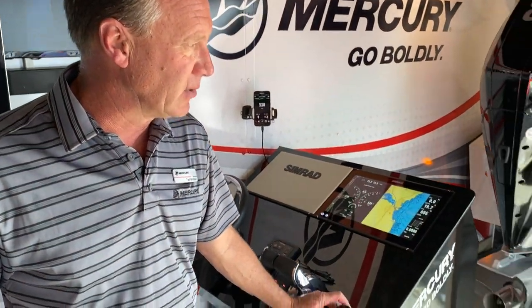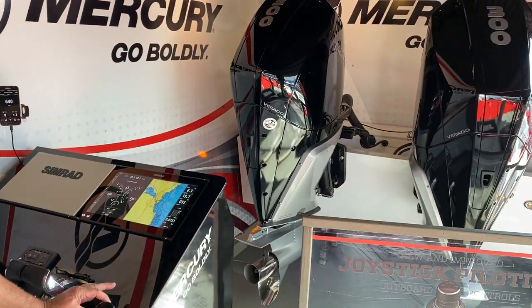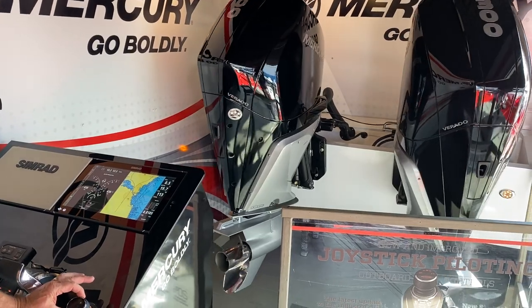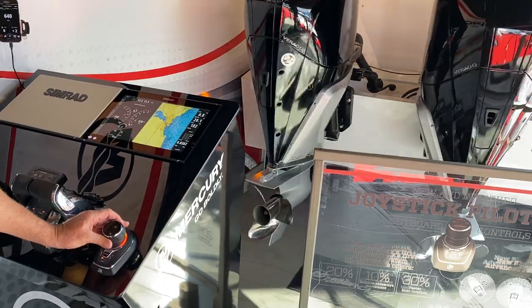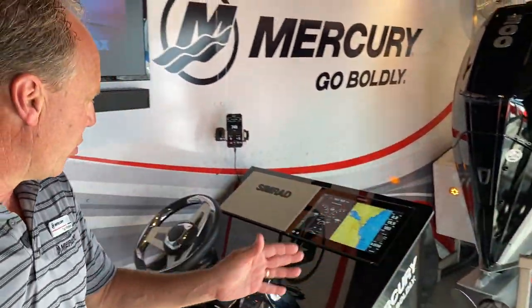First of all, for those of you who have heard about Joystick Pilot, we have a simulator to show what happens when you move the boat starboard. You just move the joystick. You can also articulate the pitch and yaw of your boat by just twisting the top of the joystick as you're making a maneuver starboard or port.